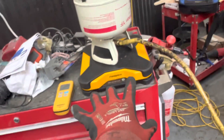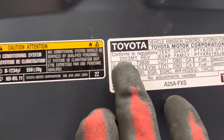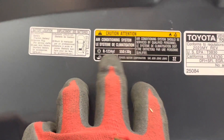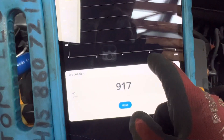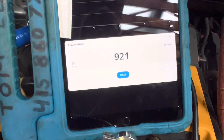I'm getting ready to fill this up right now on this 2023 RAV4. It takes YF refrigerant — 550 grams. This has to stay on the vacuum pump because I just got this hooked up a little while ago, roughly eight minutes ago. You can see we're into minute six, minute seven, and I'm down to 920 microns.